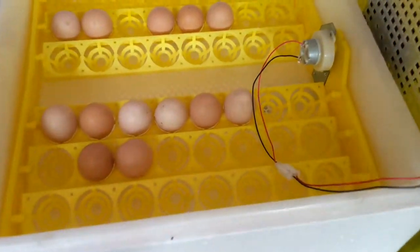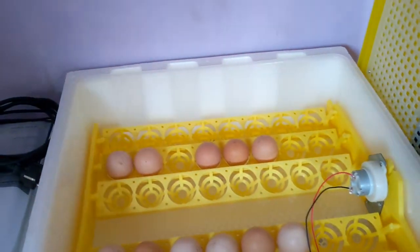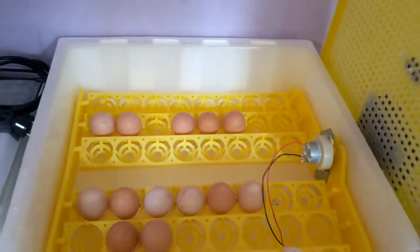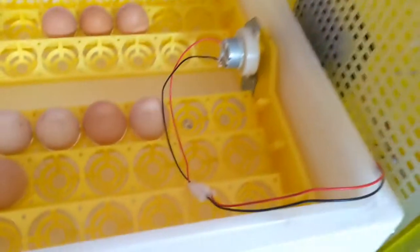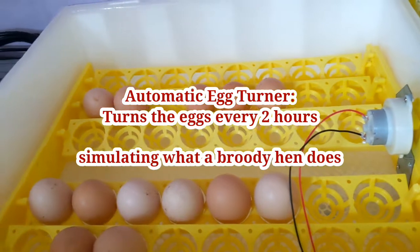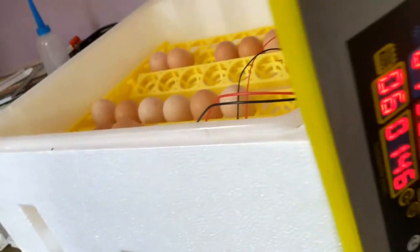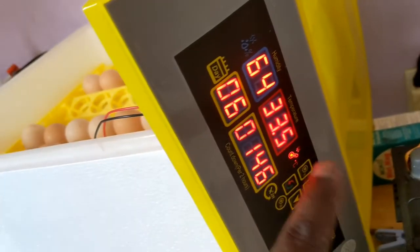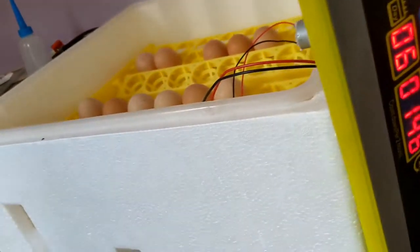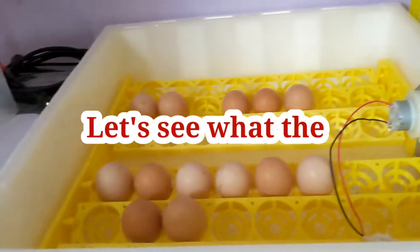What are the key things to note about this incubator? It has an automatic egg turning system. I'll cover it in a little while. It has an automatic egg turning unit that turns the eggs — I think after every 2 hours. This is the timer we have here. It is remaining 1 hour 46 minutes for it to turn again. Before that time comes, I'm just going to sample it — this is how the turning of the egg happens. I'm going to press the button that will make it turn now.